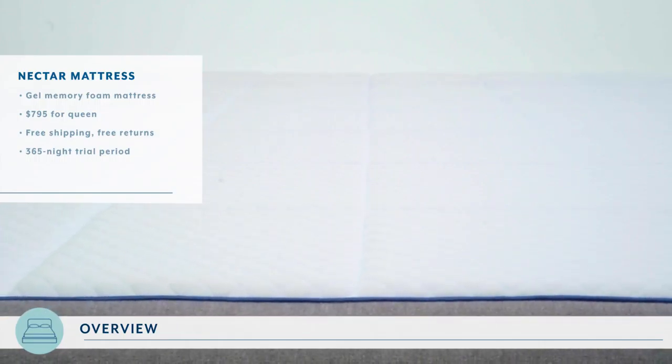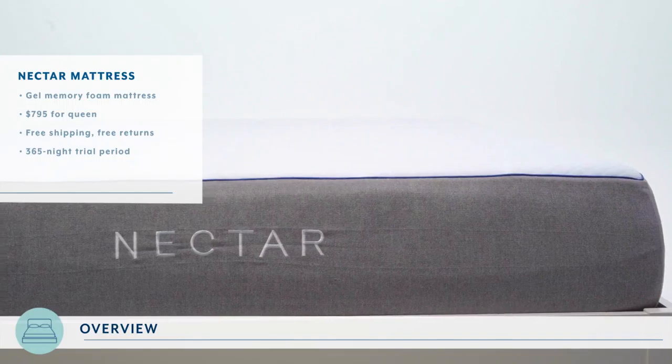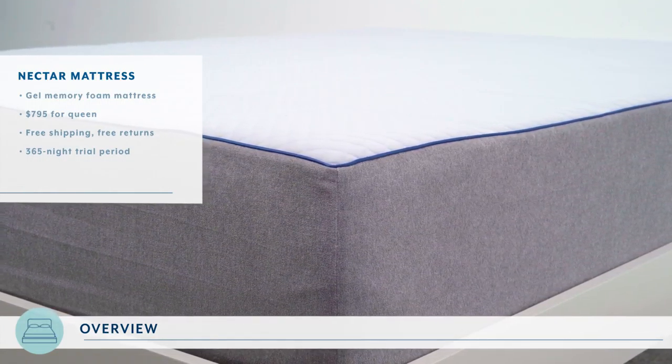Nectar is a medium to medium firm gel memory foam mattress. A queen size mattress will cost you about $800 and it comes with free shipping, free returns, and a 365 night trial period — you get a whole year to try out this mattress. Nectar's cover is specially designed to help keep out dust mites.